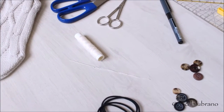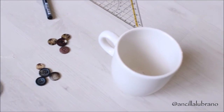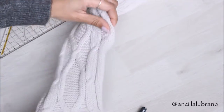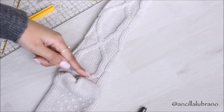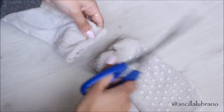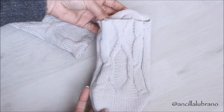Once you've gathered all these little things, we can start with the actual fun part and be creative. To start off, I'm going to grab the sock and cut off the bottom part of it because you're not going to be needing it for this specific DIY, so you're left with a piece of fabric.